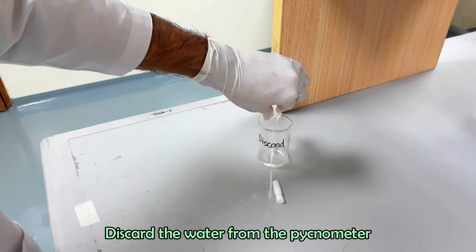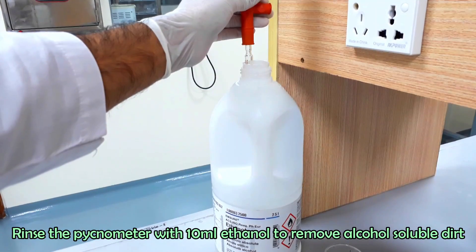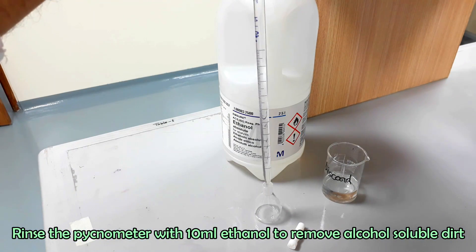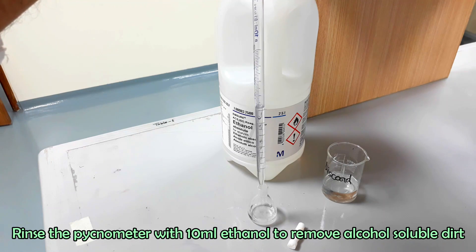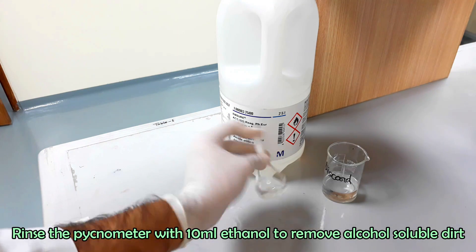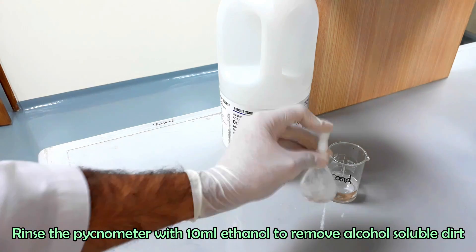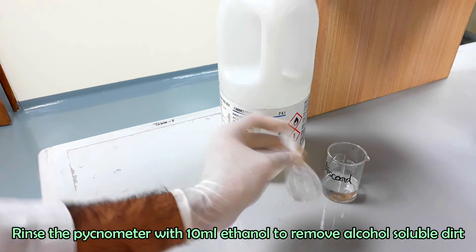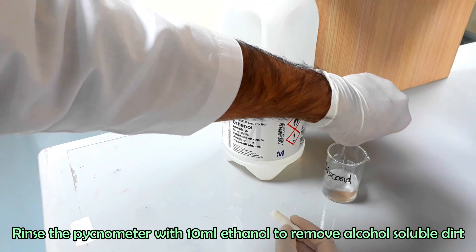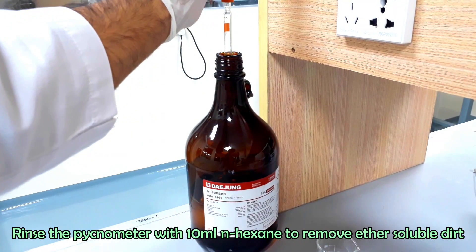Discard the water from the pycnometer. Rinse the pycnometer with denatured ethanol, then rinse the pycnometer with N-hexane.